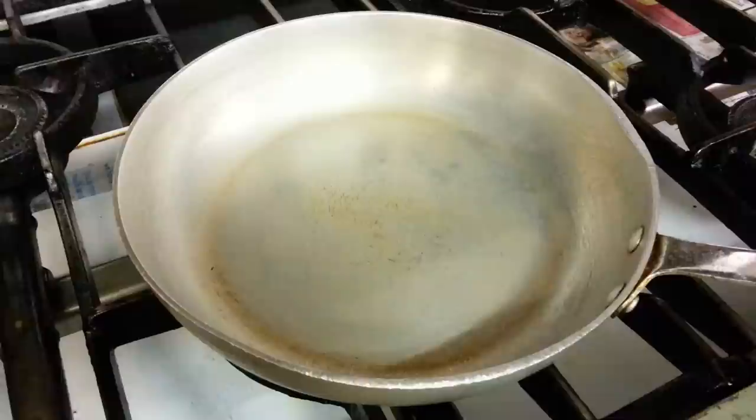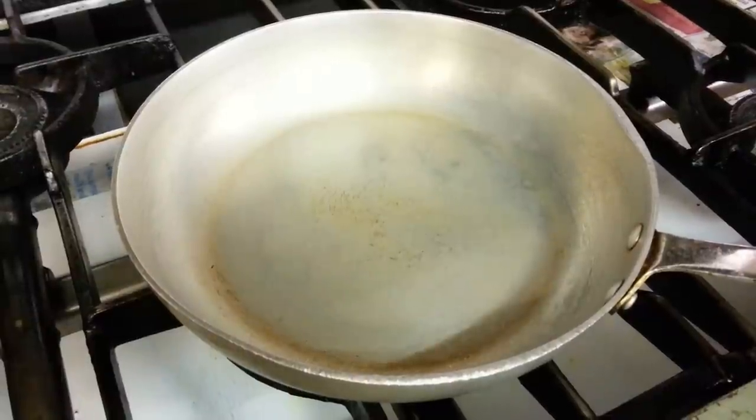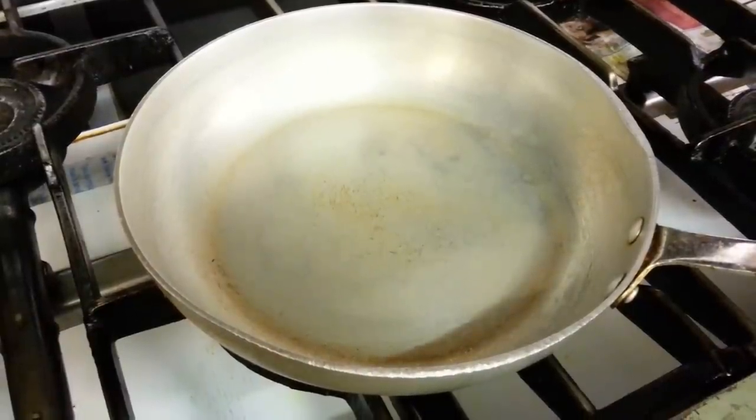Hello everyone, in this video we are going to show you how we make a Bombayaloo.